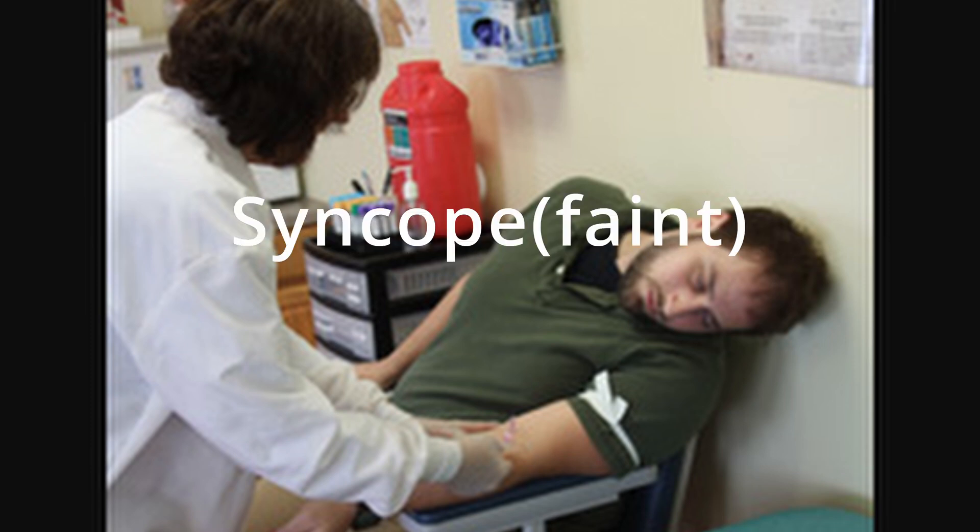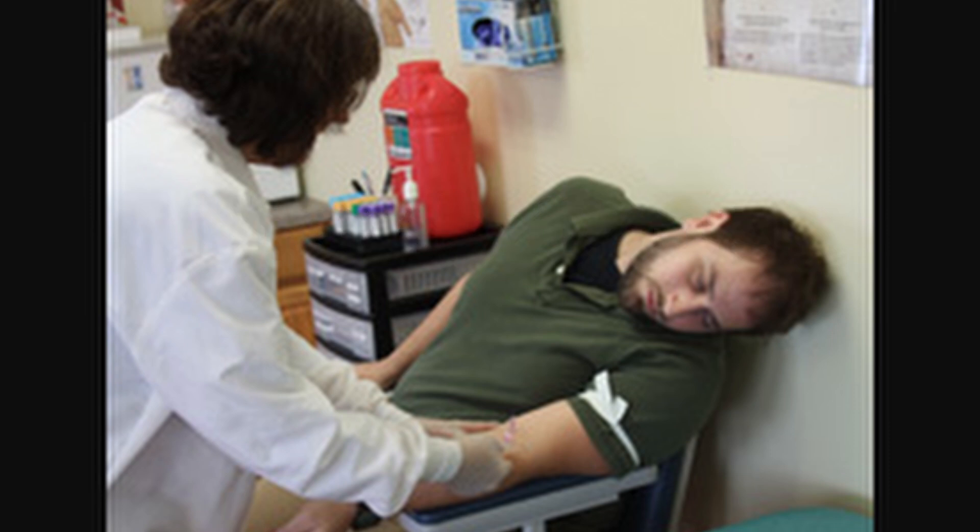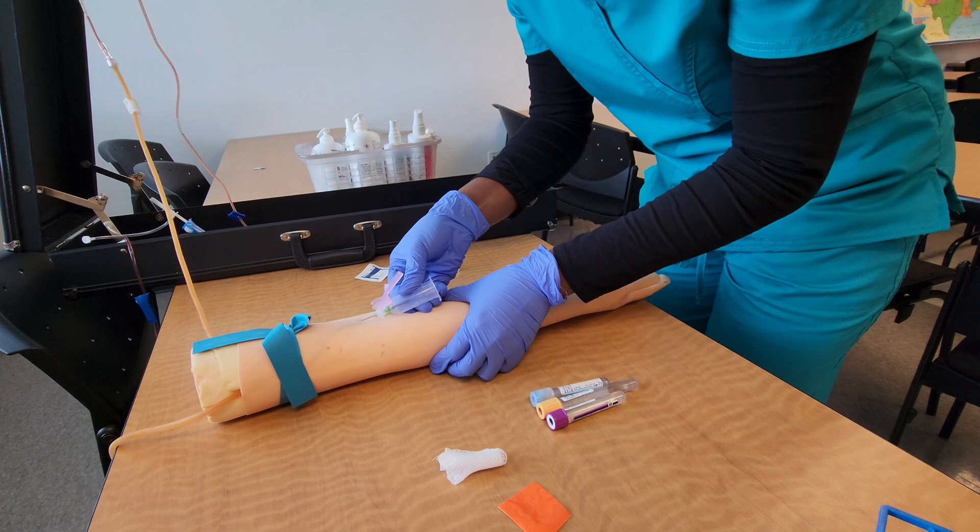Some patients have a history of fainting during blood collection, and this is something you want to be aware of so you can prepare yourself in case the patient actually faints. Prior to blood collection, you can have the patient lie on the bed or sit in the recliner so you're prepared to catch or break their fall. Also keep in mind: if a patient faints, the first thing you must do is immediately release the tourniquet, remove the needle from the patient's arm, and activate the safety device.